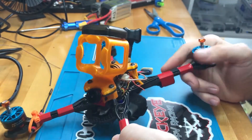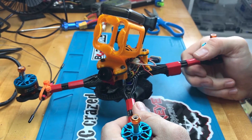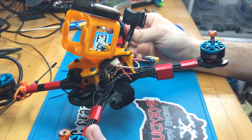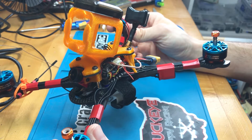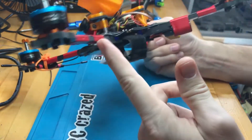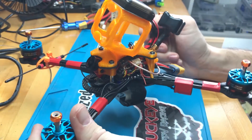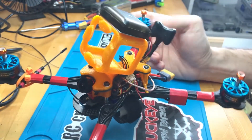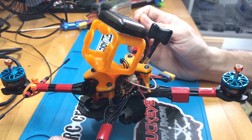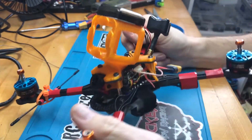The one thing I don't have on here yet that I'd like is a lost model finder alarm. Essentially you turn it on, and when you crash it has a gyro that detects you're no longer flying and sounds an alarm that can go for hours — and it's extremely loud. I'm going to order one and probably tape it to the bottom of an arm, just like I did with the capacitors. I really just don't want to lose this quad when I'm flying far away from myself.